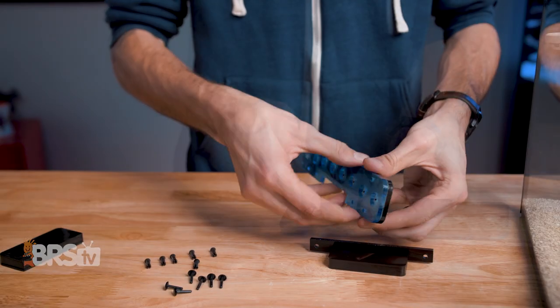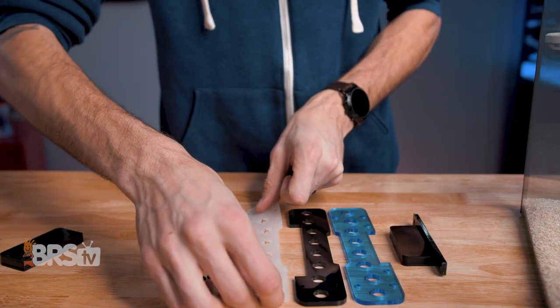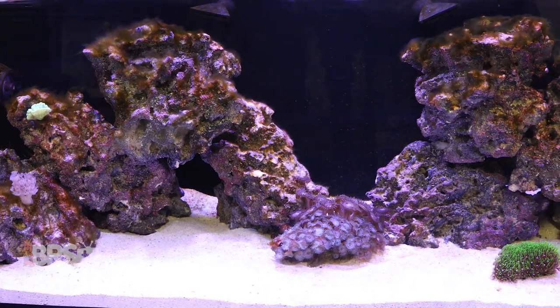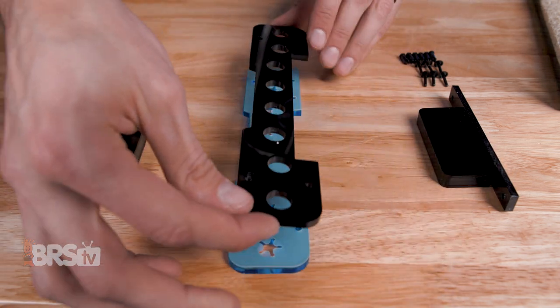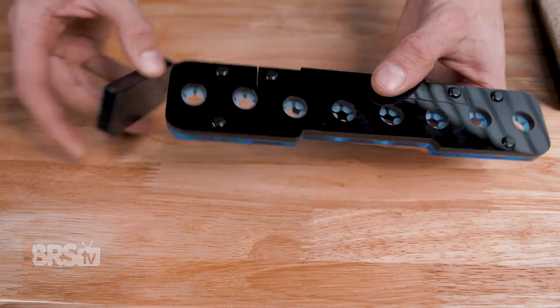Fiji Cube did something interesting and used a removable plastic rivet system to assemble their racks so that they could be taken apart for maintenance. I can definitely appreciate that, and although the layers are held together tightly, there's likely going to be some debris or algae that makes it in between the sandwich locking layer over time, or even just on the nubs themselves, and being able to get in and clean it out is great. That way you can always keep the frag rack looking new, even after it's been in use for months.